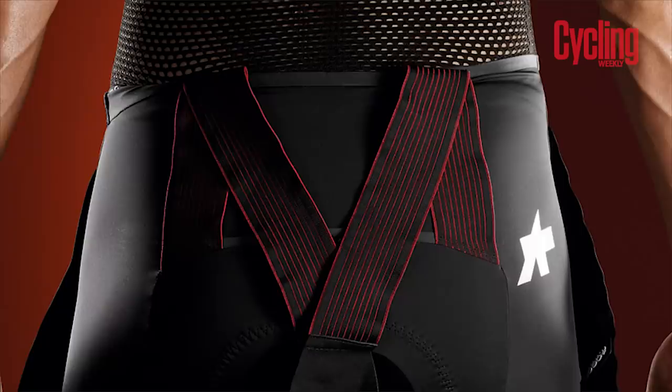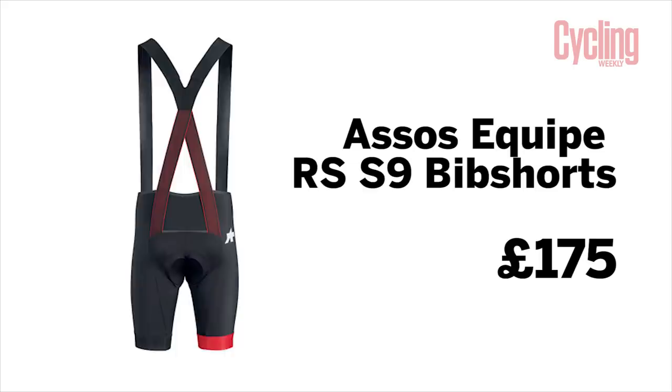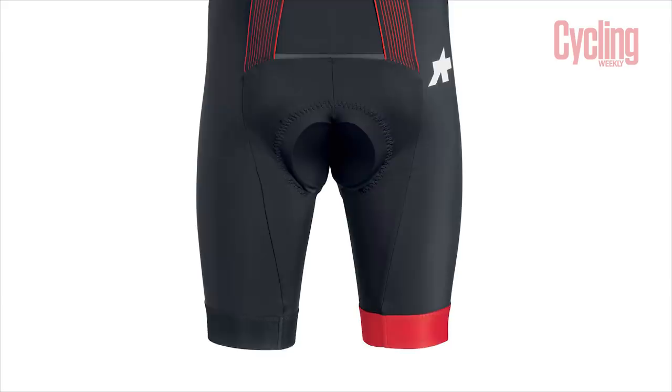I've ridden these shorts for quite a few months now and honestly it works. The Equipe RS — the lower price one — has gone up to 175 pounds now. In terms of shorts it does seem like a lot of money, but for a short that's going to be as comfortable as you'll ever need, it's worth it. I've used these a couple of times on the turbo during winter and they are very good.